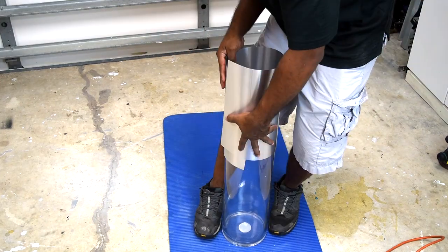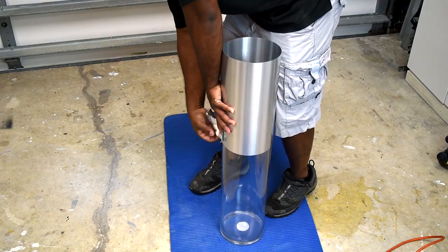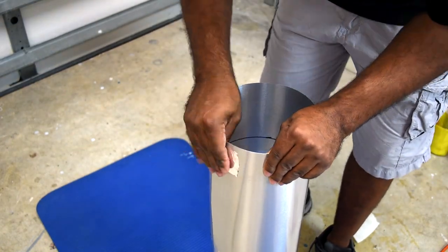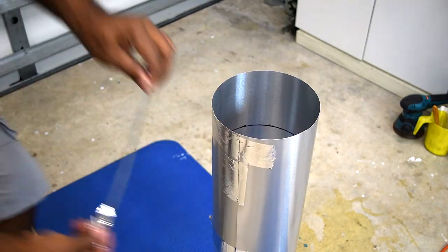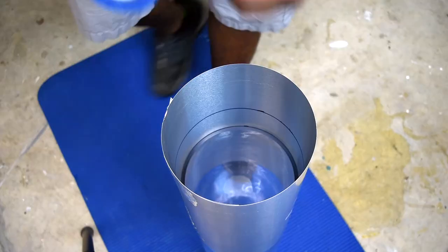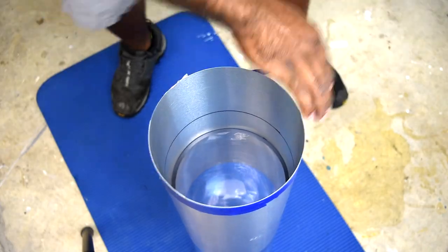I'm using a metal flashing, which you can pick up at your local hardware store, and I'm going to tape that around the outside of the vase. To shrink the inside of the concrete form, I'm going to use a 1-inch waterproofing seal, and this should go around the inner part of the metal flashing.